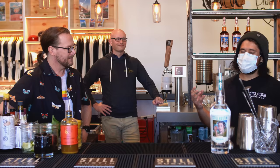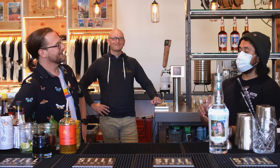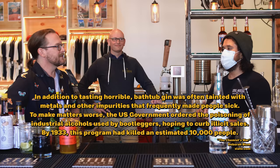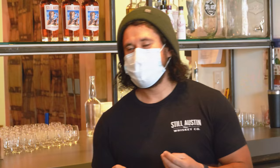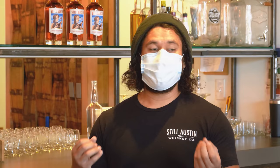We like to play around with original cocktails here, but we also like to reintroduce some of the classics. One of our house favorites is called the Bee's Knees. It has a fun little history — it goes way back to Prohibition-era America. People were making bathtub gin, and since it was a little harsh, they had to find a way to make it more drinkable.